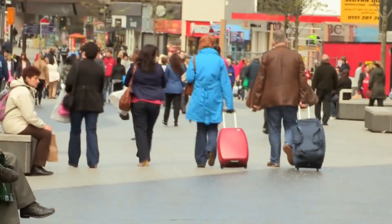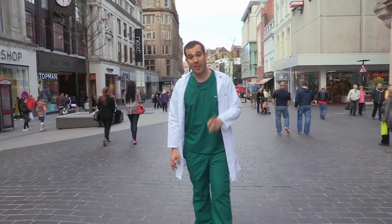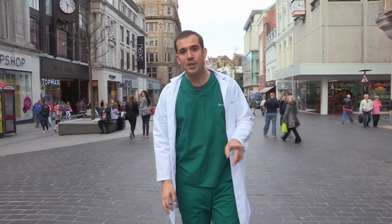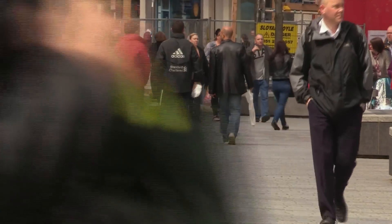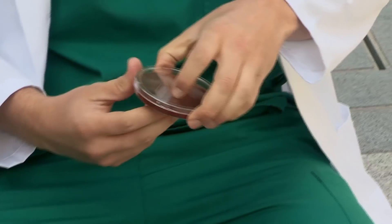I'm going to show you how bacteria are good for you. Look at all these people — they all look different, but they all have something in common: every single one of them is covered in millions of bacteria. We all are, but don't worry, this is completely normal. In fact, we need bacteria to survive. This is a Petri dish, named after its inventor Julius Richard Petri. Doctors use these dishes to grow bacteria and see what lives on our bodies — and that's what I'm going to do now, starting with our lips.